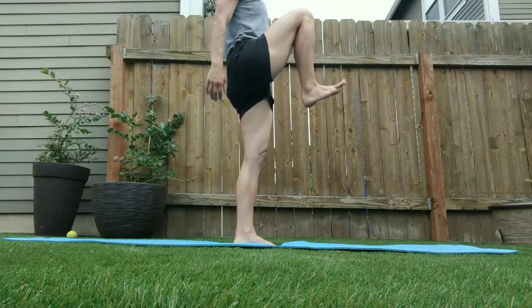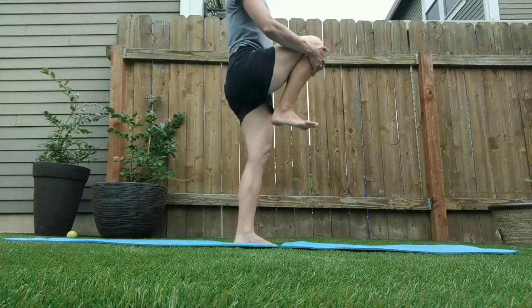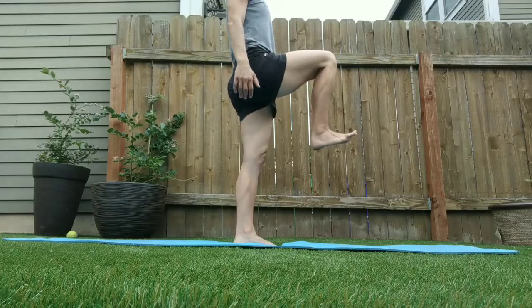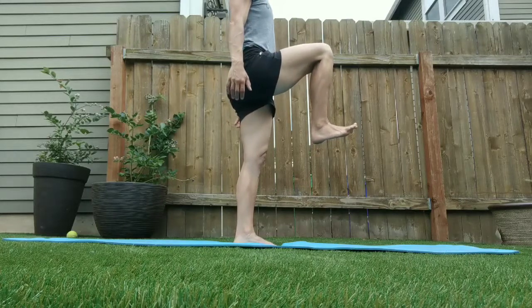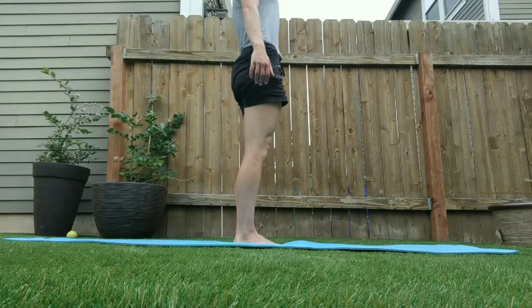Then go ahead and let go and see if you can hold your knee there for a three to five count. Repeat the same leg before switching to the other leg. If the knee drops a little bit when you let go, that's okay — continue to try to maintain that hold.